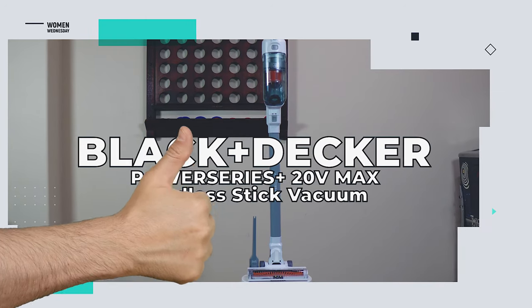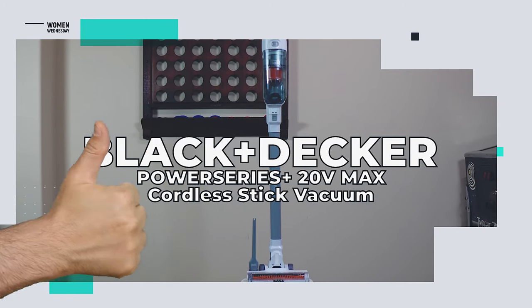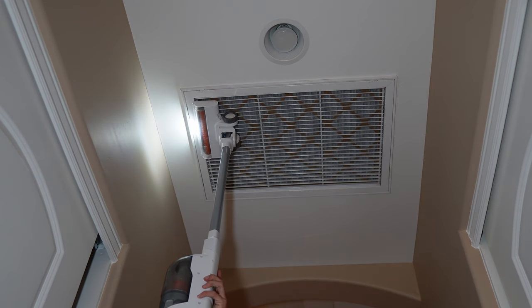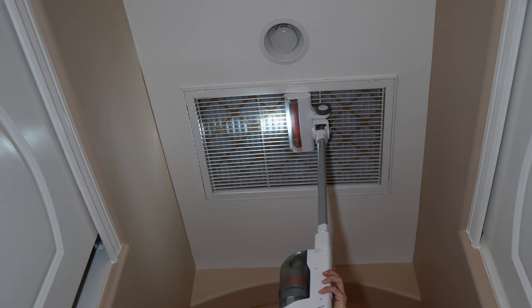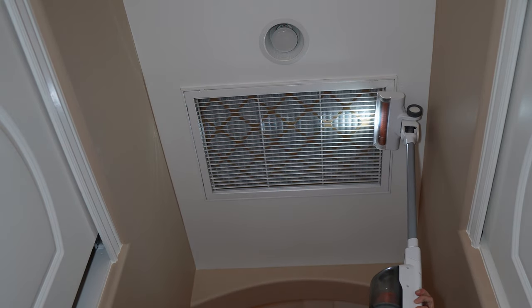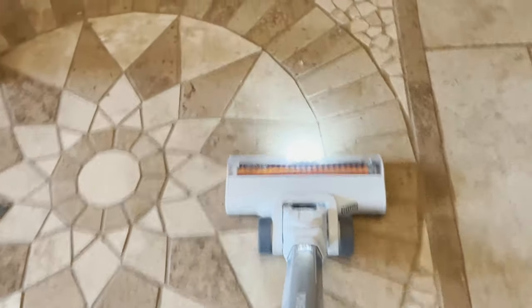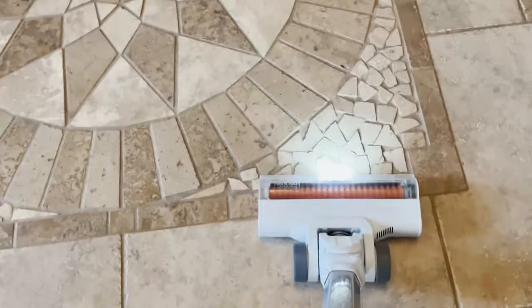So what do we like about the Black & Decker Power Series Plus 20 volt max cordless stick vacuum? At just eight and a half pounds, the Power Series is light enough to easily clean items overhead — like window seals, curtains, and ceilings. It's also powerful enough to pick up most household dust and rubbish.